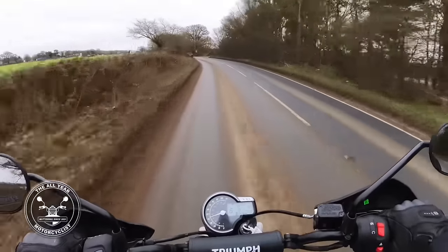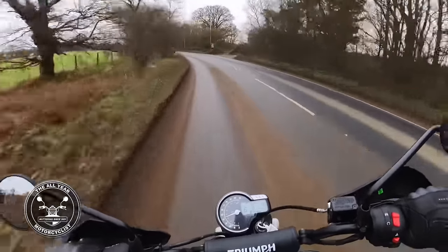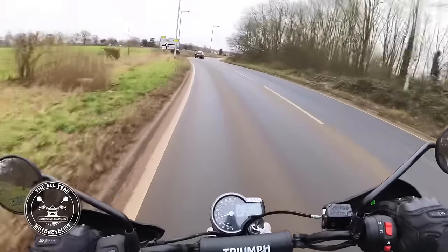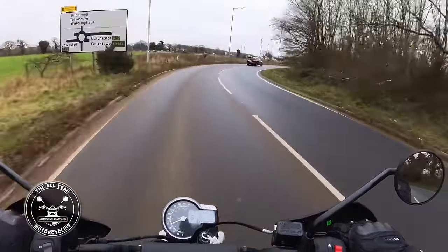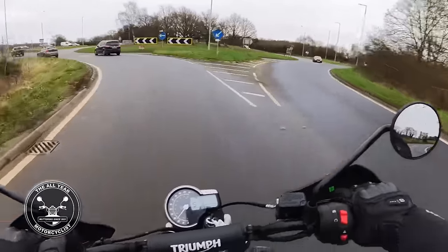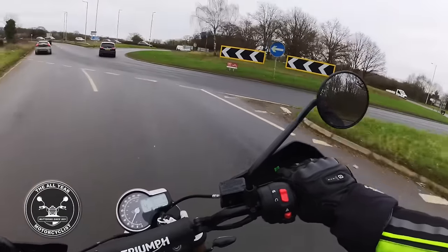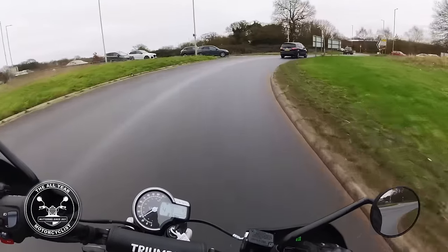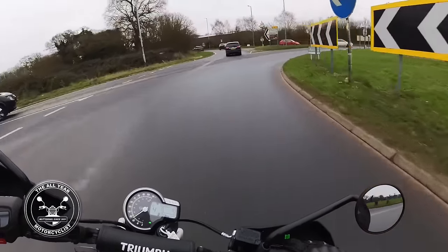It's got slightly semi off-road tires on it - 19-inch front wheel, 17-inch rear wheel. Handling seems just fine. I'm not going to go crazy because we've got ice about, but we will now see what it's like on the dual carriageway.